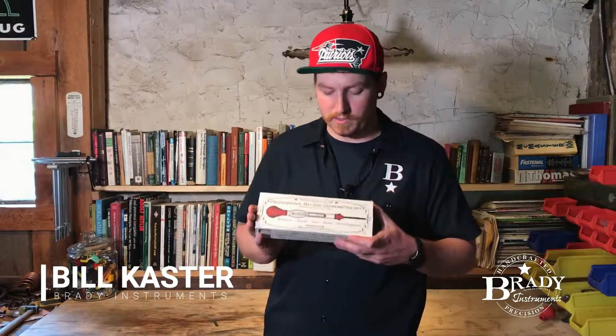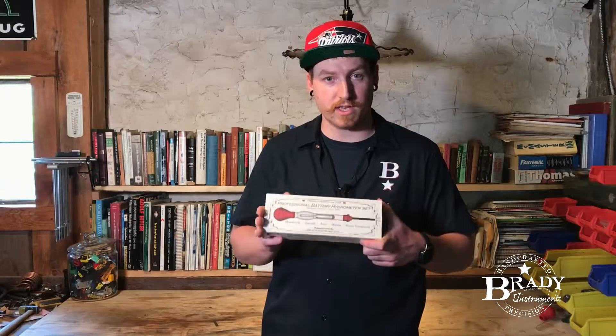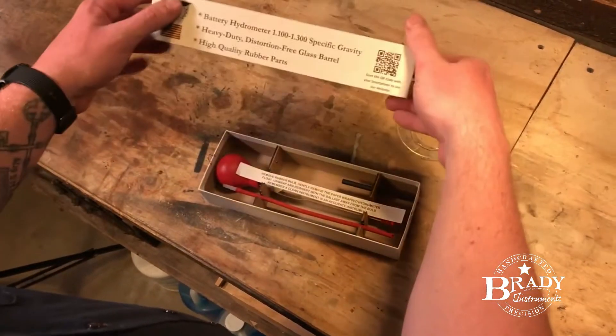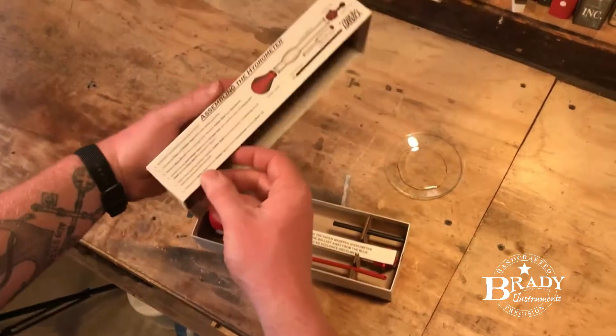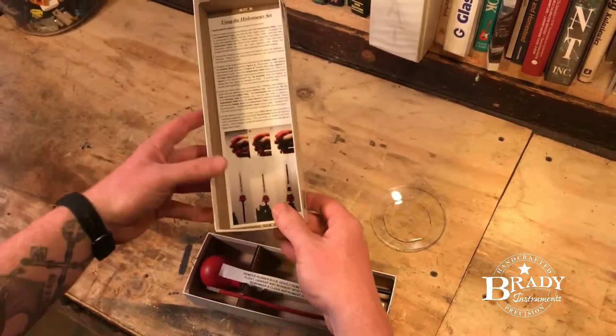All right guys, today we are going to unbox and assemble our model number one battery syringe set. The box has a lot of different information on it. It does have assembly instructions as well as instructions on how to take a reading.